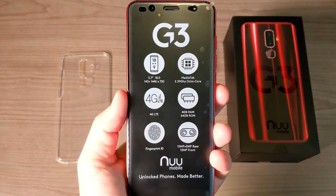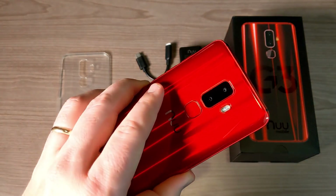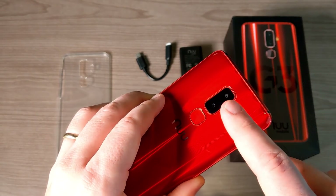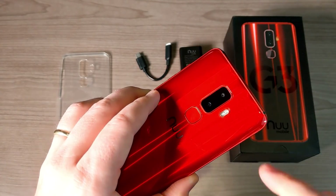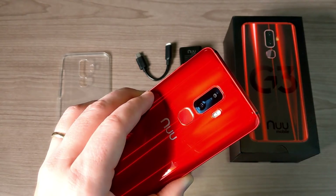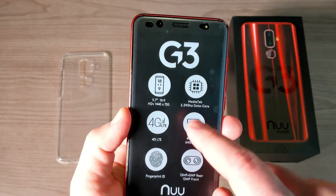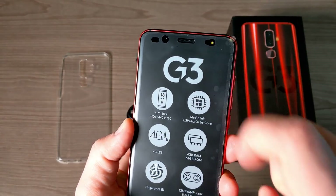We also have 13 and 5 megapixel cameras on the rear — real rear dual cameras. Sometimes with cheaper phones you get fake cameras, but that is not the case here. These are legitimate 13 and 5 megapixel cameras, which means you get that portrait mode option. There's also a 13 megapixel camera up front with a flash.